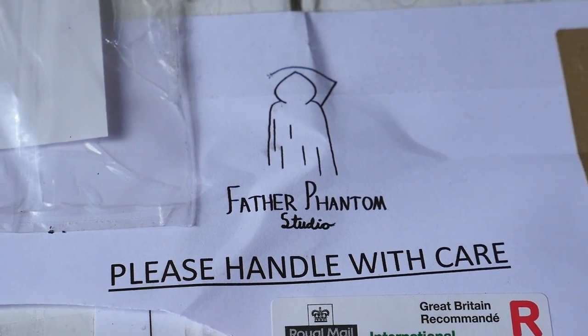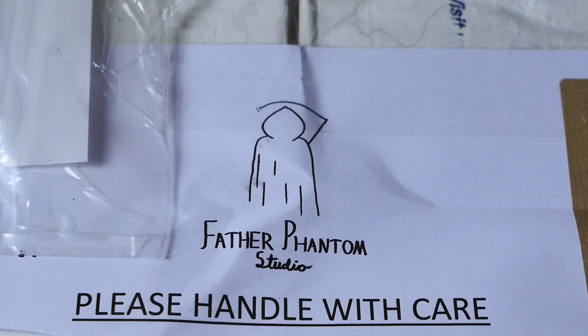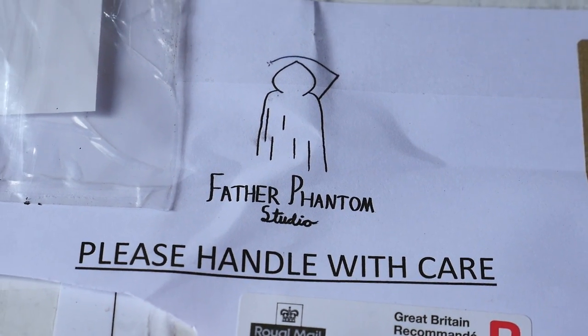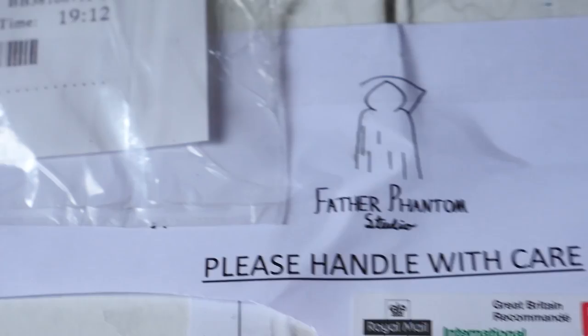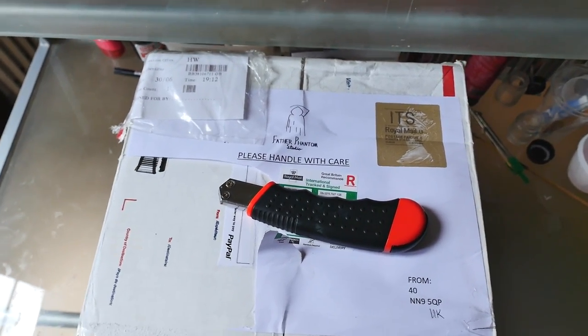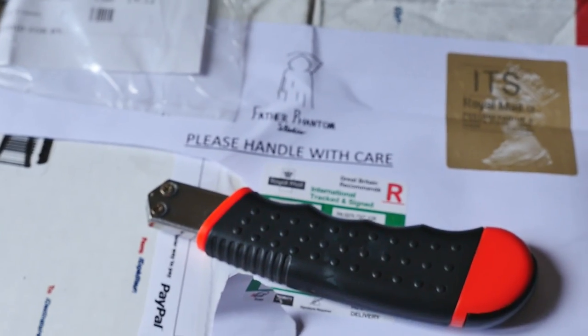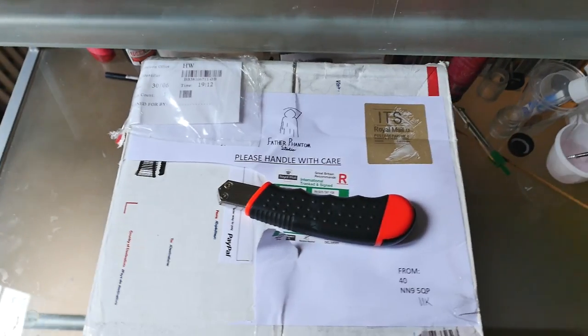Hey guys, Loris from Collectibles UL here with a new video. I just got a new package from Feather Phantom Studio from my friend Ben in the UK and I can't wait to open it. By the way, I got my new camera — I hope you guys like the quality. I'm still getting used to it, so let's do it.